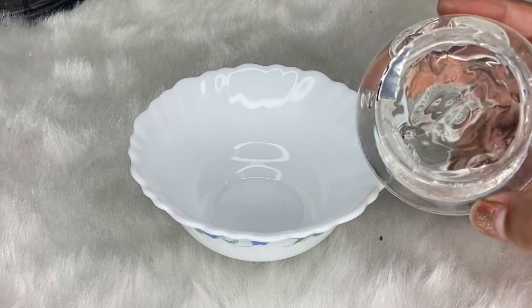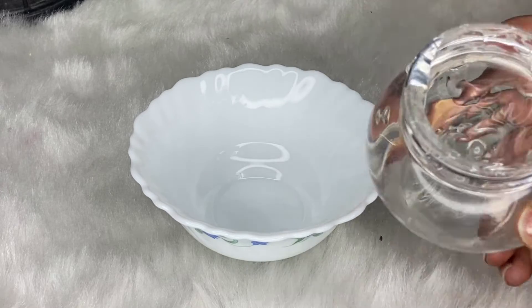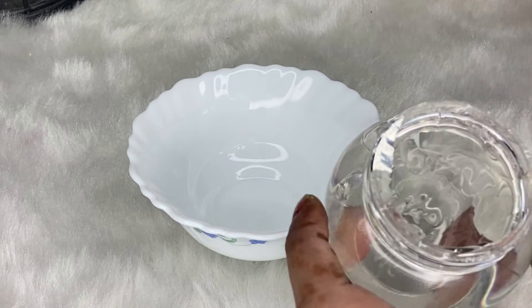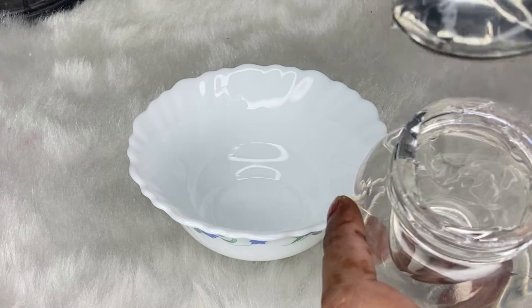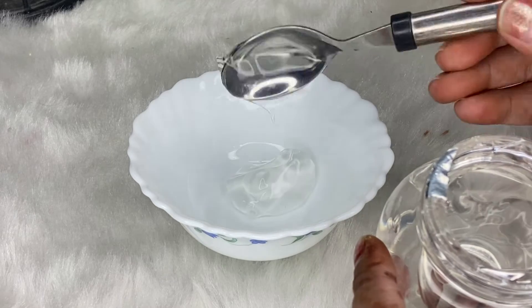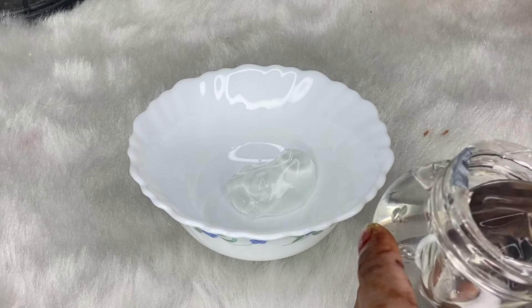First, we will take aloe vera gel. Try to use transparent aloe vera gel — it is better than colored gel. Aloe vera gel is very suitable for the skin, and if you have pimples or sensitive skin, using aloe vera gel in this blend works very well for you.